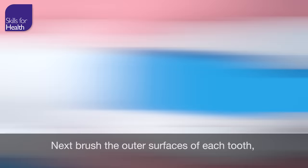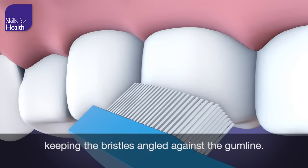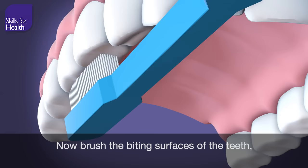Next, brush the outer surfaces of each tooth, keeping the bristles angled against the gum line.